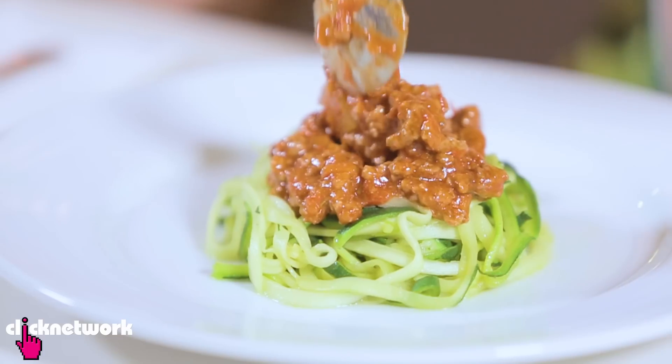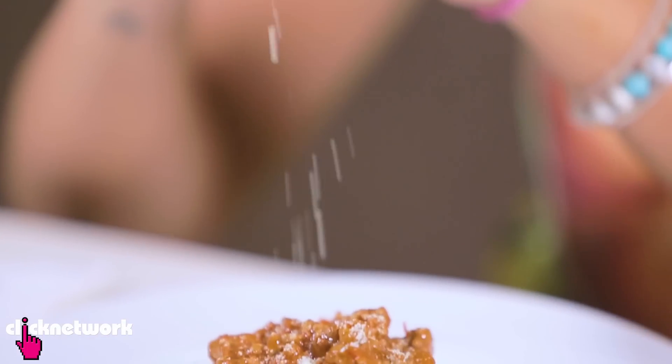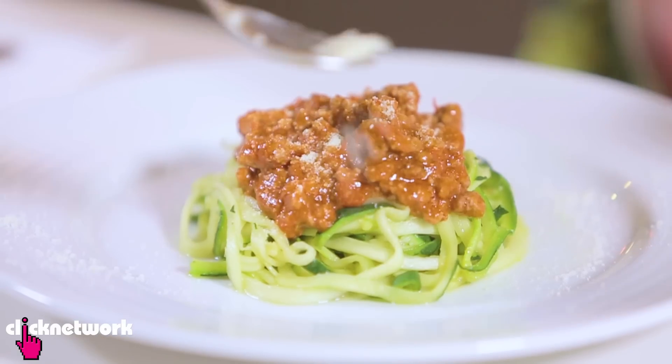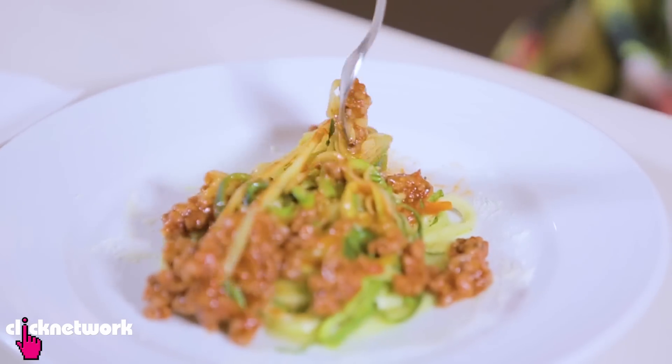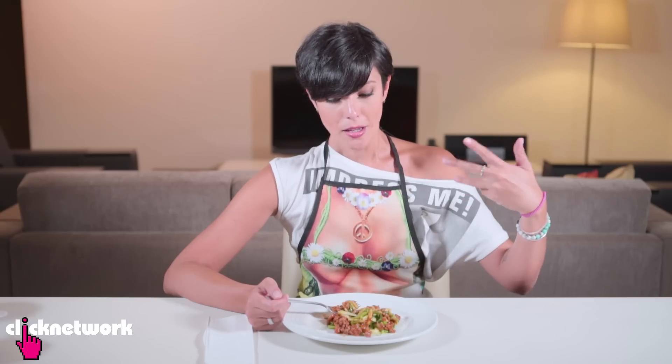Now you can put any sauce you like on there. I'm going to put a bolognese sauce. And what is pasta without a bit of parmesan? Look at that — amazing! And decorate the plate a bit. There we have it — doesn't that look super nice? It's very juicy, the noodles are kind of crunchy. With normal pasta it feels a lot heavier, but the zucchini pasta is a lot lighter and juicier, and a lot less calories. In my opinion it tastes great. I would definitely go for zucchini pasta rather than normal pasta.